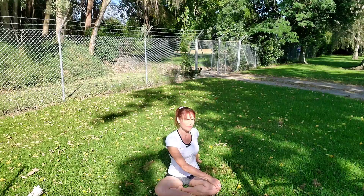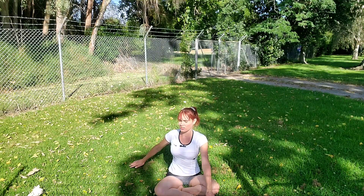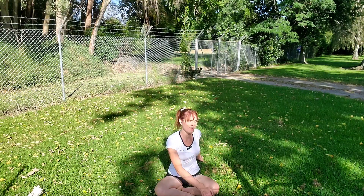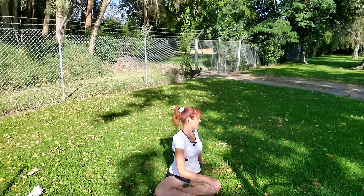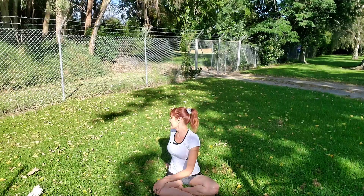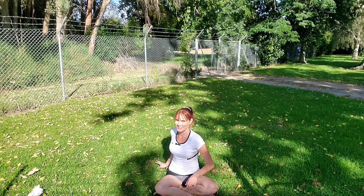Switch, inhale, exhale to twist. Inhale, place your right hand to your left knee, lengthen and exhale to twist. Inhale other side, exhale gently twist. Inhale, switch, and exhale twist, coming back to centre.